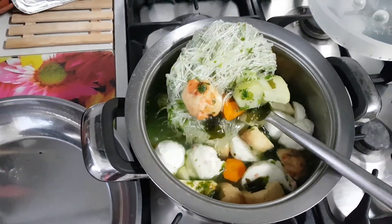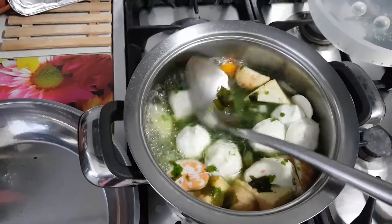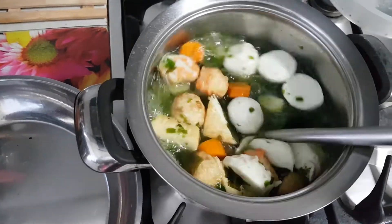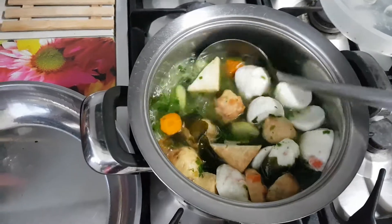Plus, what you see here — this is the glass jelly noodle. We call it mung bean noodles, or in Chinese we call it tangbun. In Hokkien, tangbun.